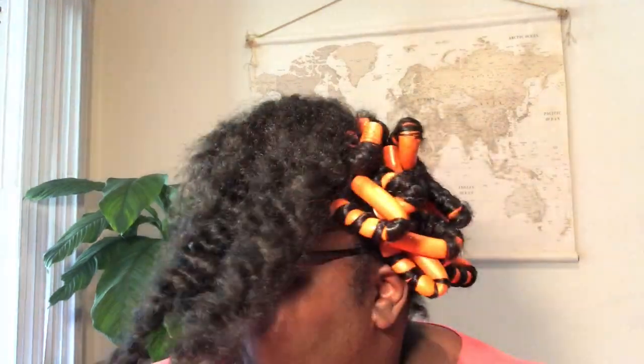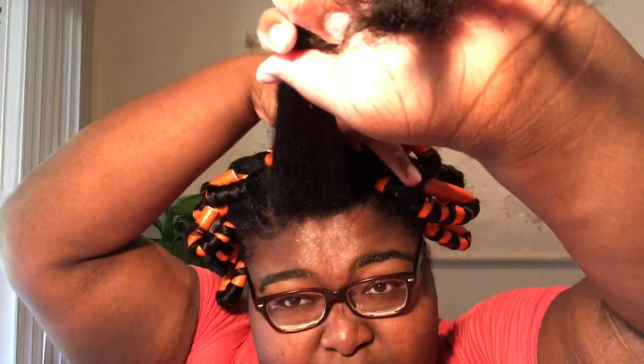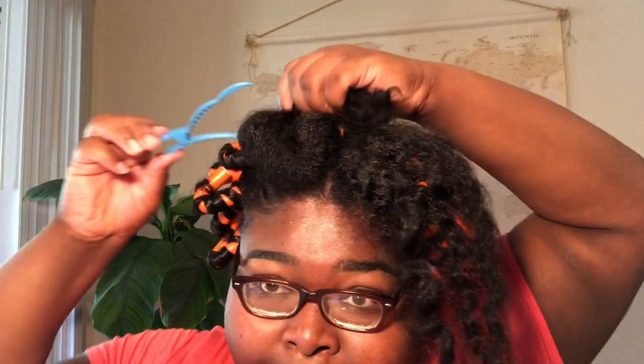I'm doing it on this front part — you guys can see the curls are tucked in nicely. To get that moisture back, I'm just gonna split the section and section this part off.